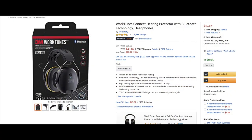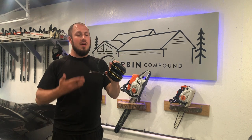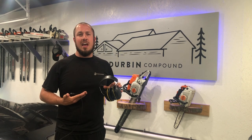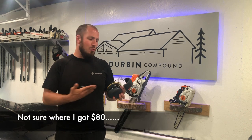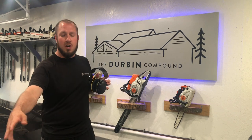At $50 these are absolutely 100% something you've got to go out and get. If you're looking for the best hearing protection, I believe I found it. The AM-FM set from 3M costs around $80 on Amazon, while these are $50 — so I don't know why you would go out and buy the more expensive AM-FM ones.